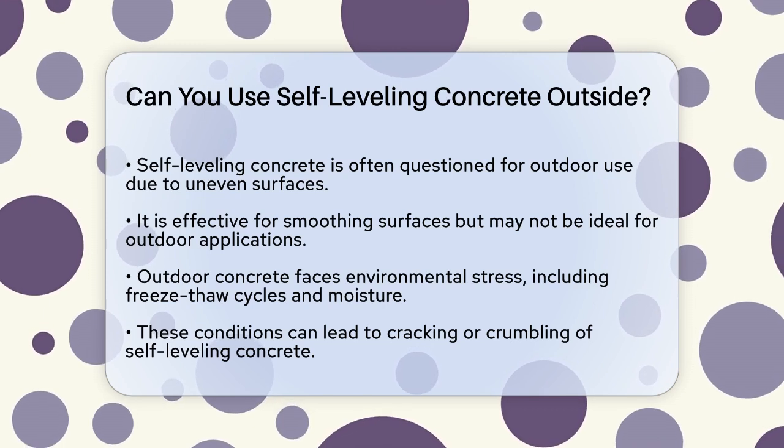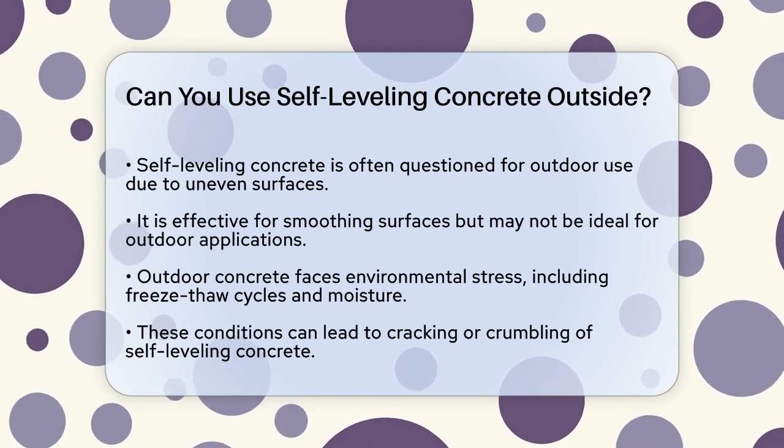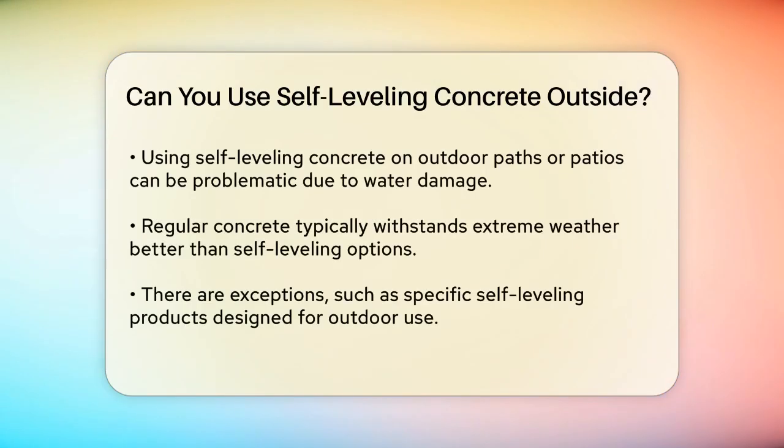Outdoor concrete is exposed to a lot of environmental stress, such as freeze-thaw cycles and constant moisture absorption. These conditions can cause the self-leveling concrete to expand and contract, leading to cracking or crumbling over time. For instance, if you use self-leveling concrete on an outdoor path or patio, the repeated freezing and thawing of water can damage the surface. This is because self-leveling concrete, while versatile, is not designed to withstand these extreme weather conditions as well as regular concrete.